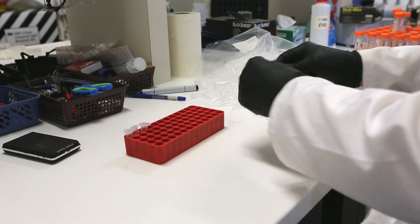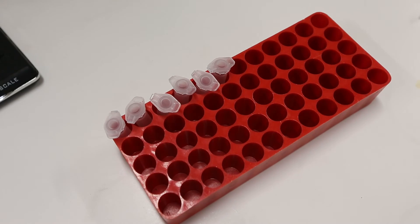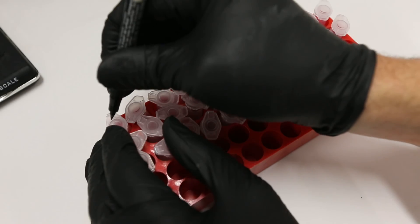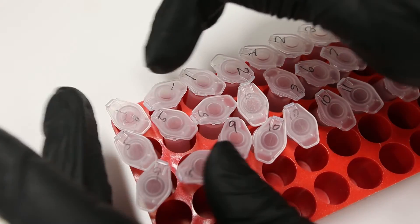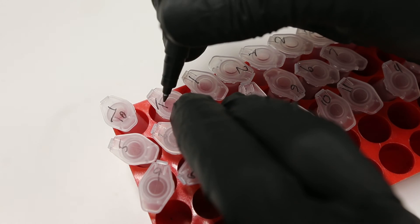A couple of you noticed in class that the starch digest material in the 14-mil tubes actually has a bit of food still floating around in it, and you wondered whether or not that would affect the absorbance of the light in the 96-well tray. The answer is that it will.